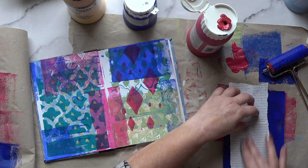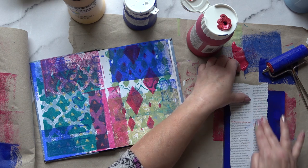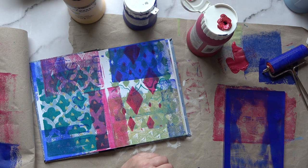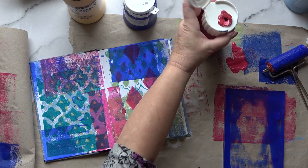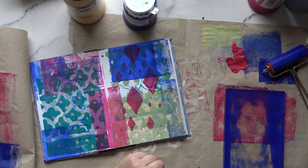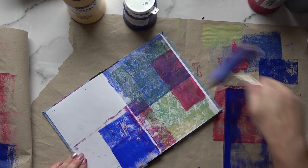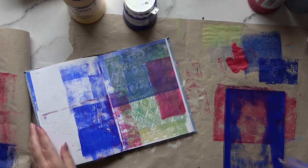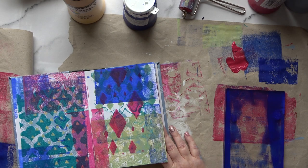I'm pressing it firmly down because the dark tones of the print — the molecules — need to bond with the dark molecules of the acrylic paint. I can see a face there, so I need to let that dry. While it's drying I'm going to use the roller, which is nice and grungy now, on the next page — though I'm not going to finish that page in this video; I'll concentrate on just this one page.